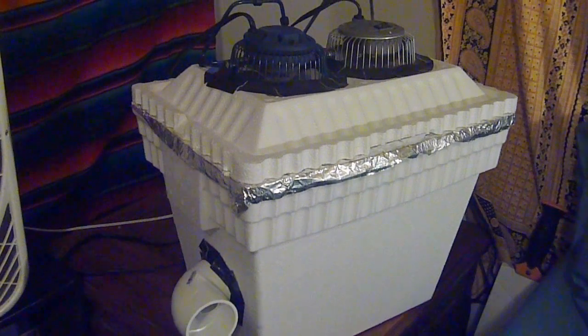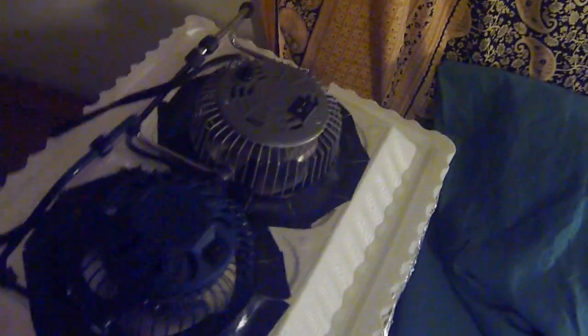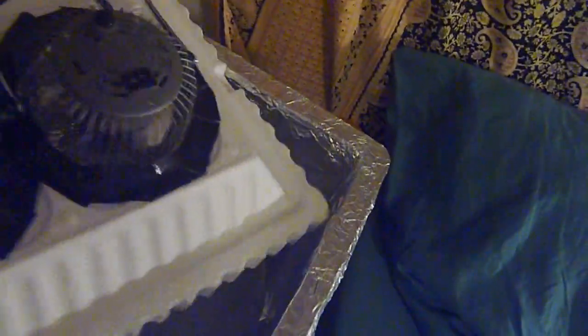I'll explain things to you here. Basically, before I get started, the whole design is based on this styrofoam cooler.